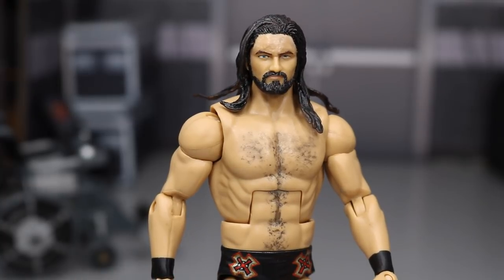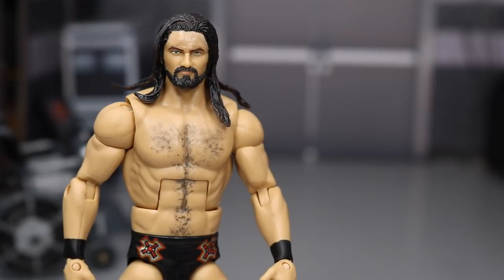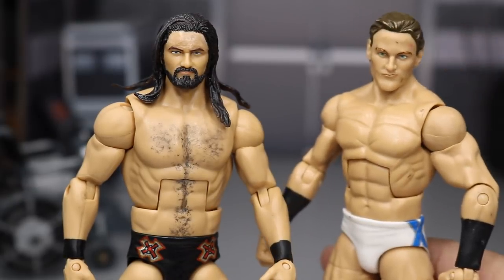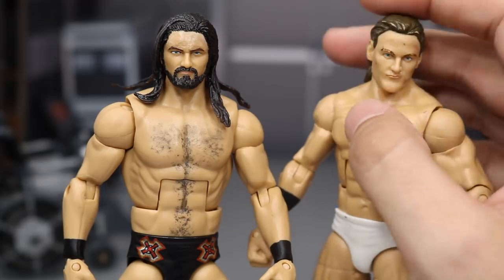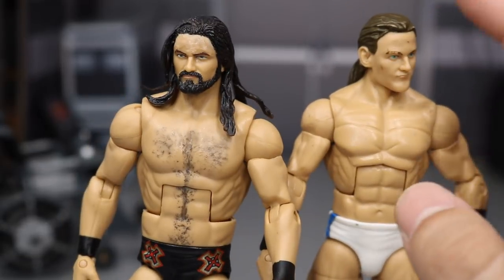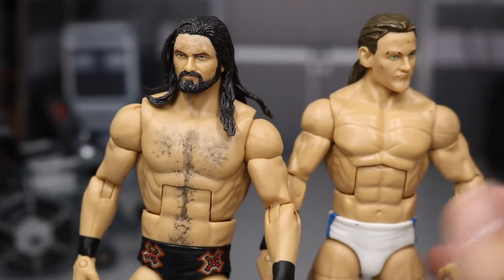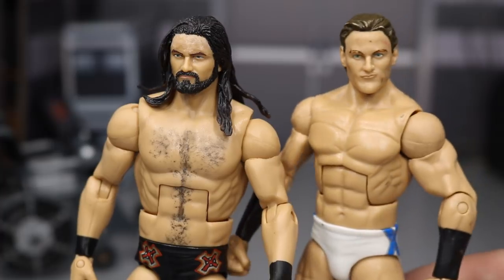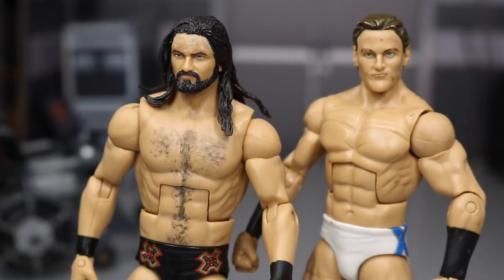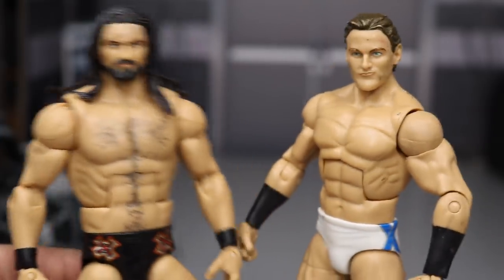If you don't have the ability to Dremel and sculpt, you could pick up the Elite 9 head scan, though it just doesn't look like him right now. You could probably paint on a beard and it wouldn't look as bad, or you could Dremel down the hair on the Elite Drew McIntyre and then hair-swap it — I've seen people do that. Maybe some longer hair like Edge or something like that. That's pretty much how you would make an updated Elite Drew McIntyre.